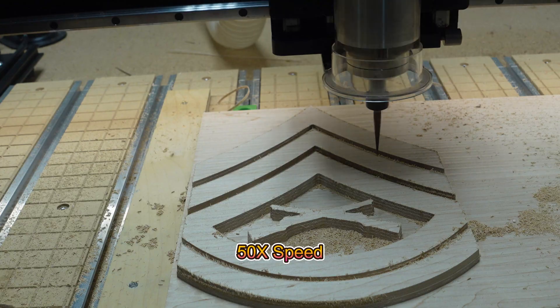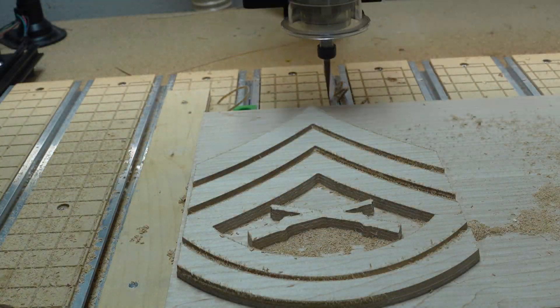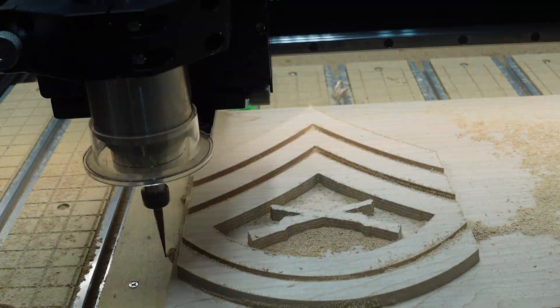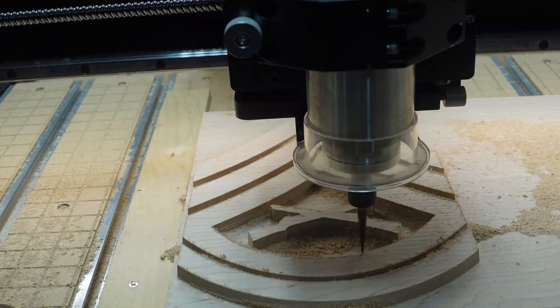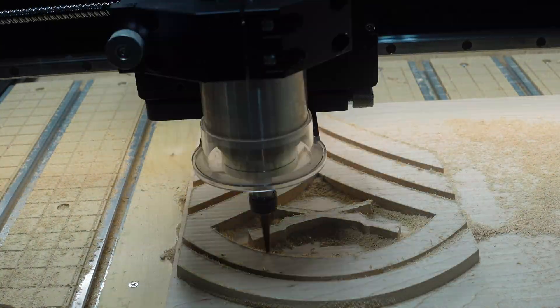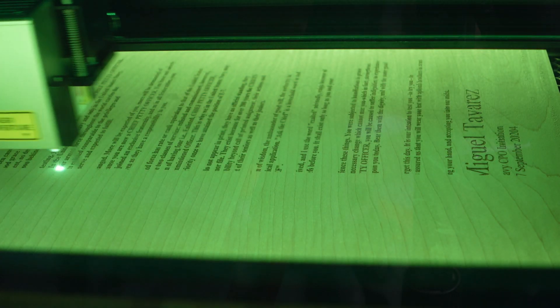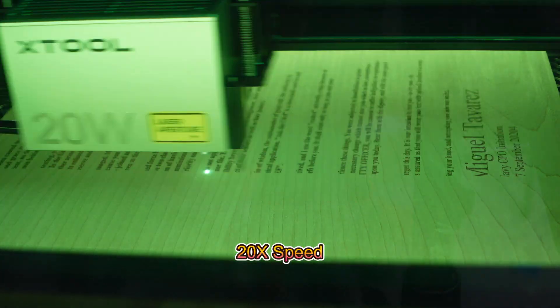The V-carve for the Gunnery Sergeant plaque was done in three parts: first with a 1¼ inch bit, then a 1⅛ inch bit, and then finally with a 10.5 degree tapered ballnose bit configured as a V-bit. The final part of the Gunnery Sergeant plaque was to do the laser burn of the creed and name and date.